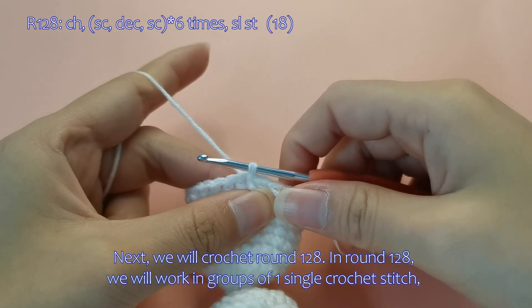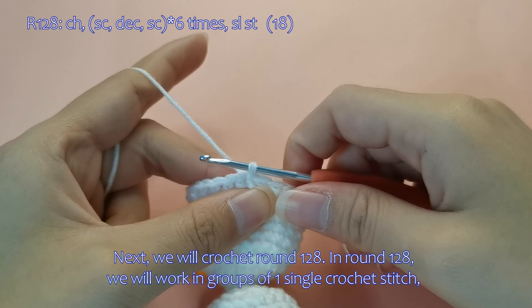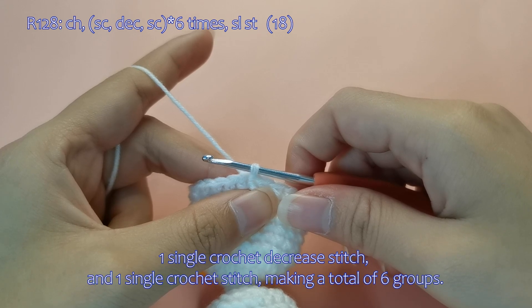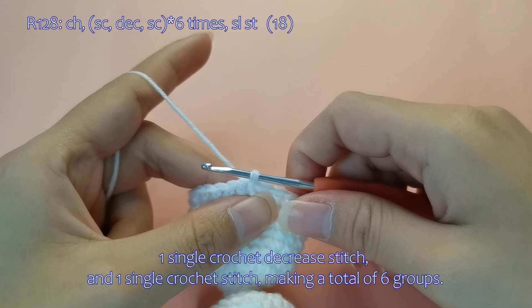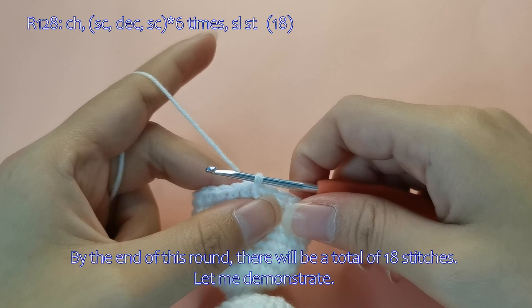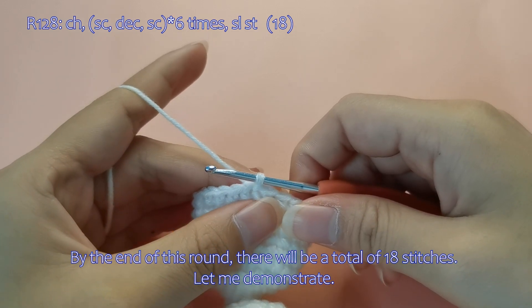Next, we will crochet round 128. In round 128, we will work in groups of one single crochet stitch, one single crochet decrease stitch, and one single crochet stitch, making a total of 6 groups. By the end of this round, there will be a total of 18 stitches. Let me demonstrate.